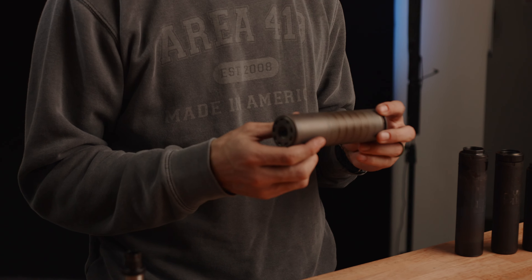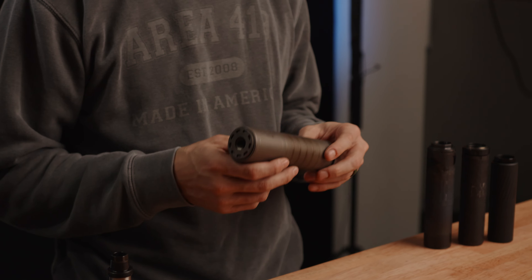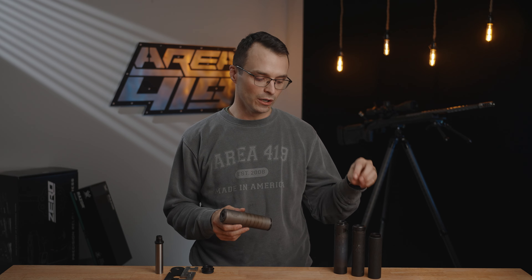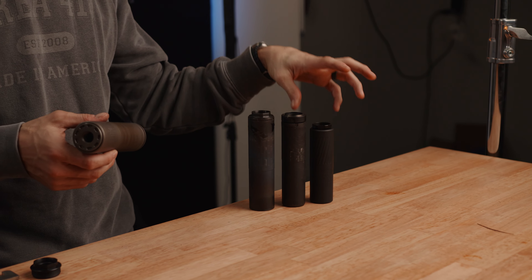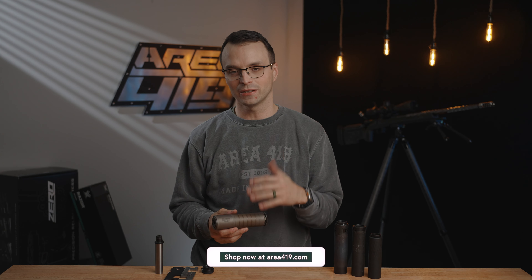I'm going to do this demo on a Silencer Co. Scythe — cool new can from them, check it out if you haven't. The process is virtually the same whether you're putting it in an Omega, a Saker, a 36M, or a Thunderbeast Ultra. We have at area419.com a listing on the product page for suppressor mounts covering all the different things we can adapt to, and we'll link the product below.